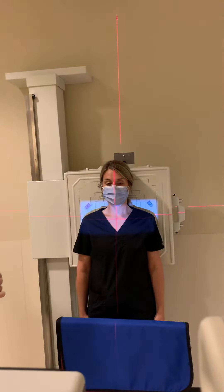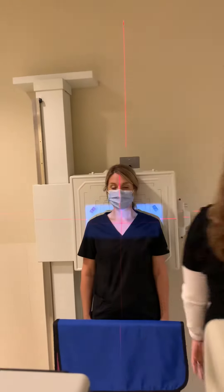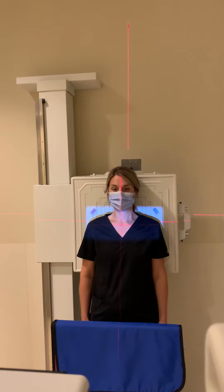We have lead shielding in front of our patient, and we're going to suspend respiration, and we're ready to take the image.